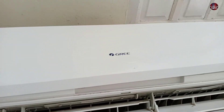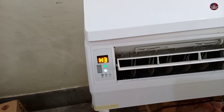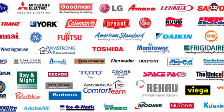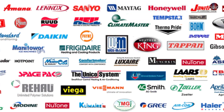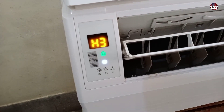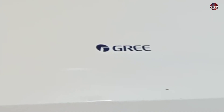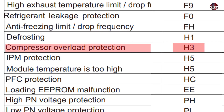This is a GRI inverter mini split air conditioner, which is showing an H3 error code on its display. H3 is also shown on many other brands of mini split air conditioners, and the meaning of the H3 error could be the same for other brands. The H3 indicates a problem in your outdoor unit, meaning the overload protection for the compressor is faulty or has been turned off.